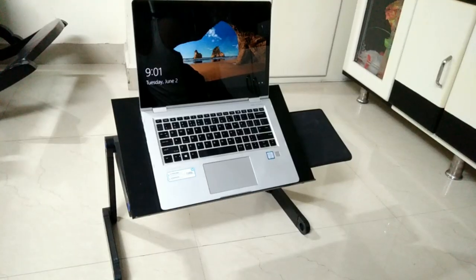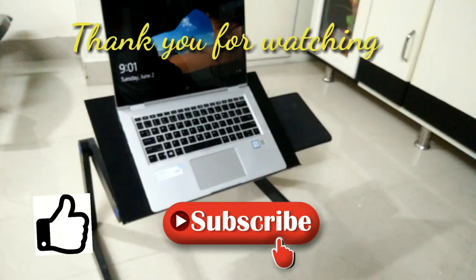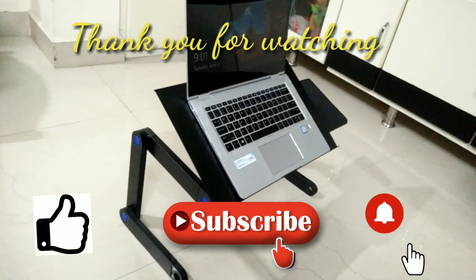So overall it is good. Thank you for watching. Please like, share and subscribe. Please press the bell icon. Bye bye!